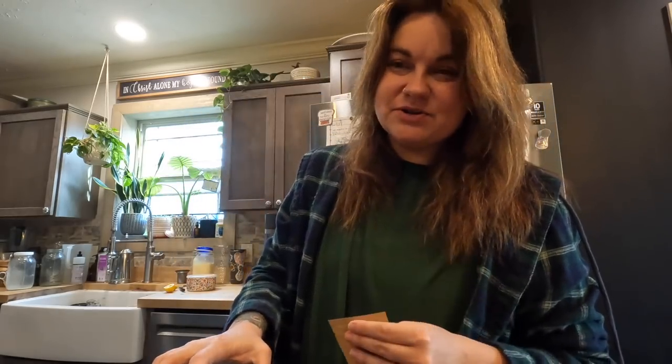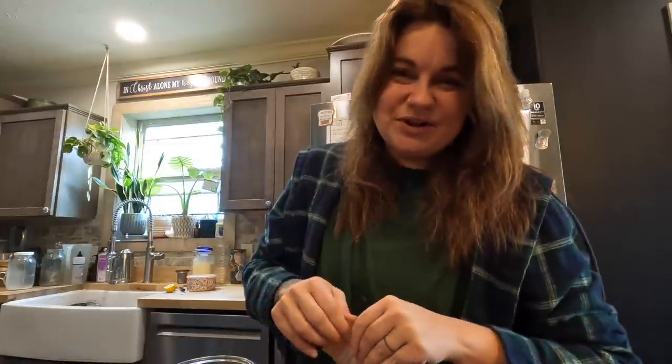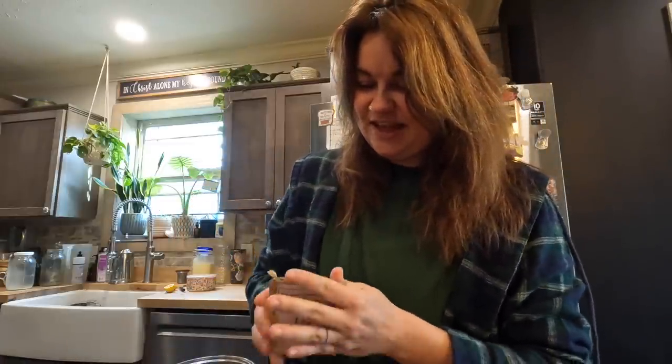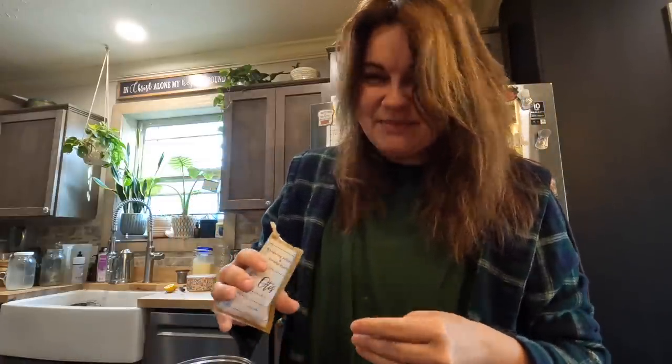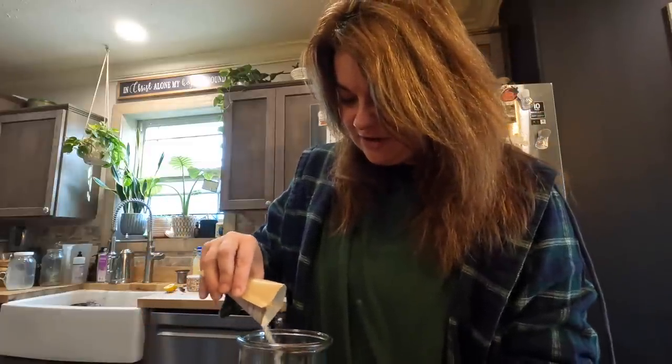Right now I am putting together some sourdough starter. I have an active sourdough starter that a viewer sent me and it has done amazing. But my friend Jill sent me this — this is her starter, Otis. And I'm going to put it together and just start it, and make some stuff with my friend's starter because I think that's kind of cool. I love the community around sourdough — I love the sharing of it, and I love the sustainability of sourdough.